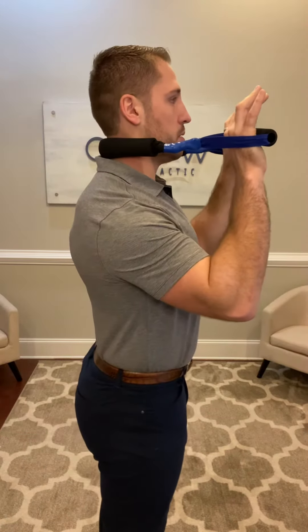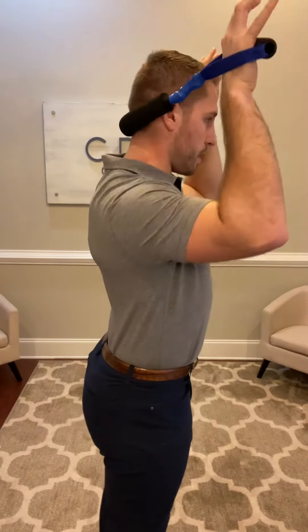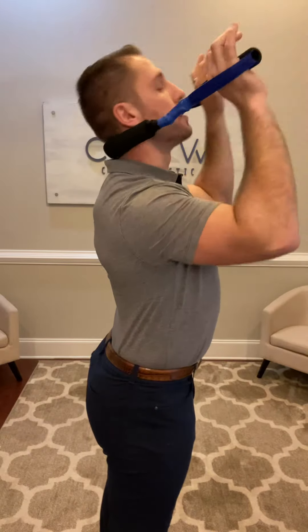You'll repeat that in the middle and then in the upper. You can also do it from the side. When you do it from the side, your band — you'll pull it off at an angle. Head will go back and then up, looking away. Opposite side as well.